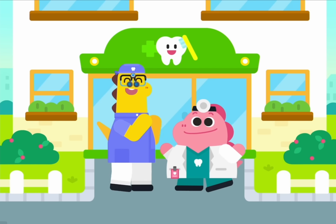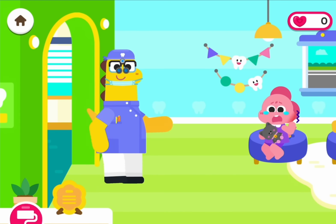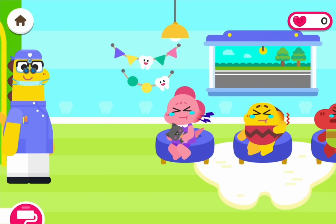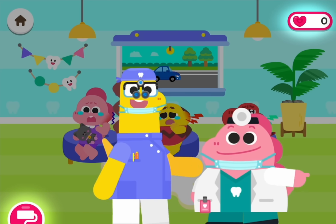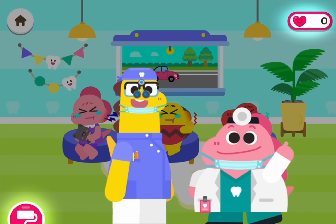The Coco Bee Pediatric Dentist — we're ready for patients! Don't be scared of the dentist. Complete dental treatments to collect hearts. Collect the hearts to decorate the dental clinic.